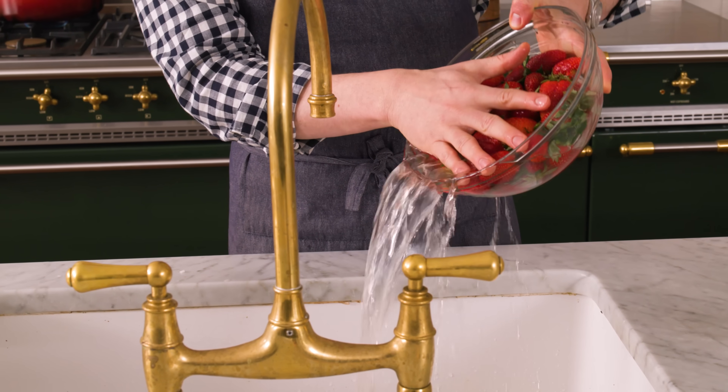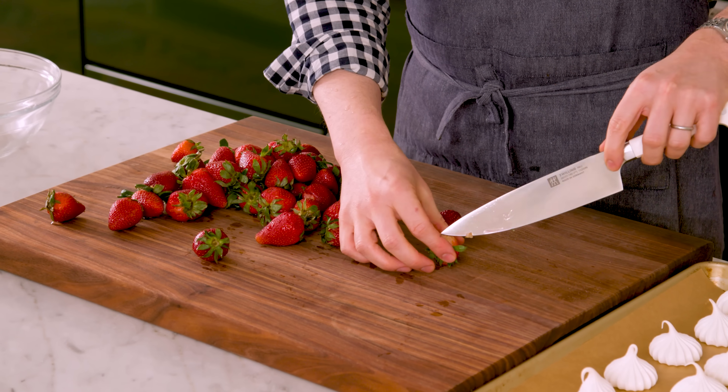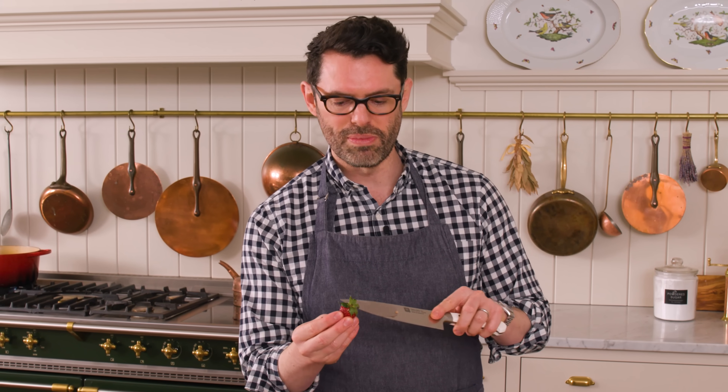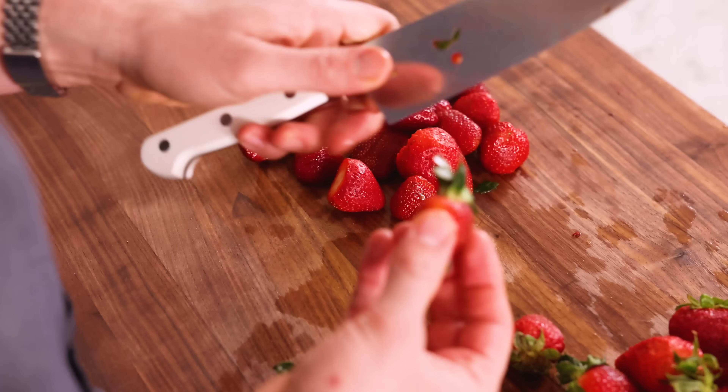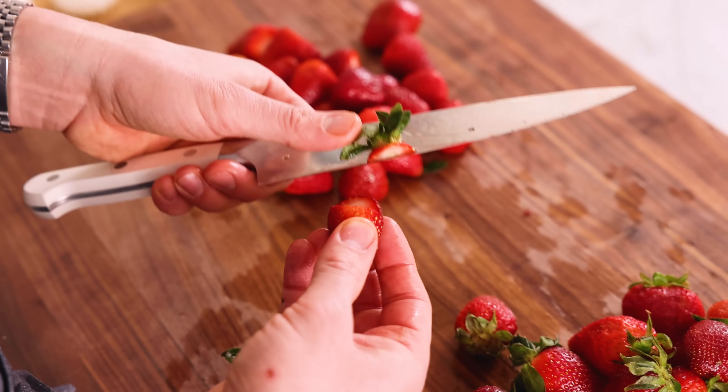Now we're going to grab one and a half pounds of strawberries, giving them a nice soak just to wash them off. I need to hull all of these — just remove that top bit. I will say that Eton Mess is one of those amazing seasonal dishes that just shines when you have the best strawberries possible. You can make these with winter strawberries and it's still delicious, but the best Eton Mess is with those summer sweet strawberries that are almost falling apart. If you can't get strawberries, you can make this with other berries too.